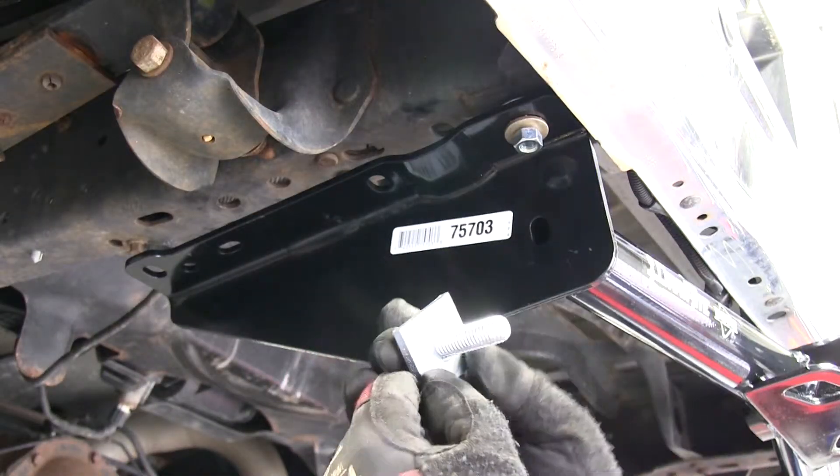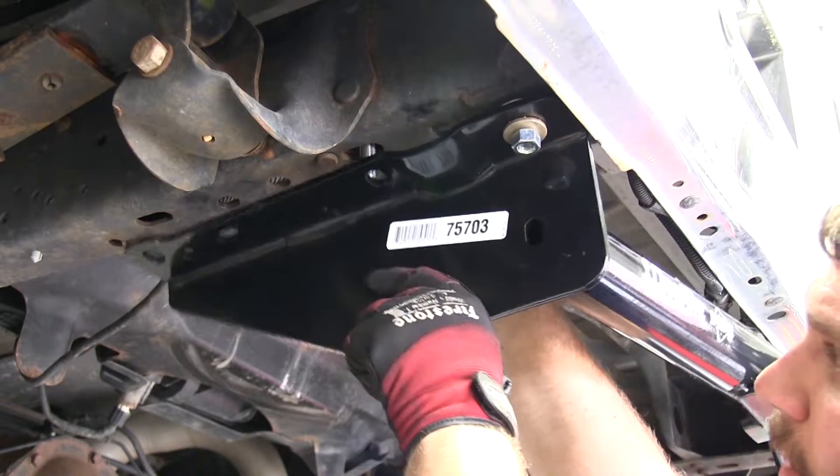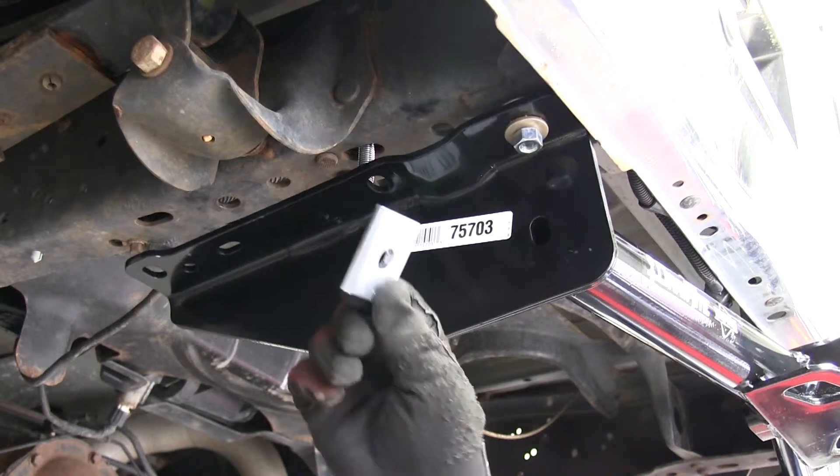At the second hole as we move forward along the frame, we'll take a bolt and a block and feed it through. We also want to make sure that we position a block in between the hitch and the frame rail.